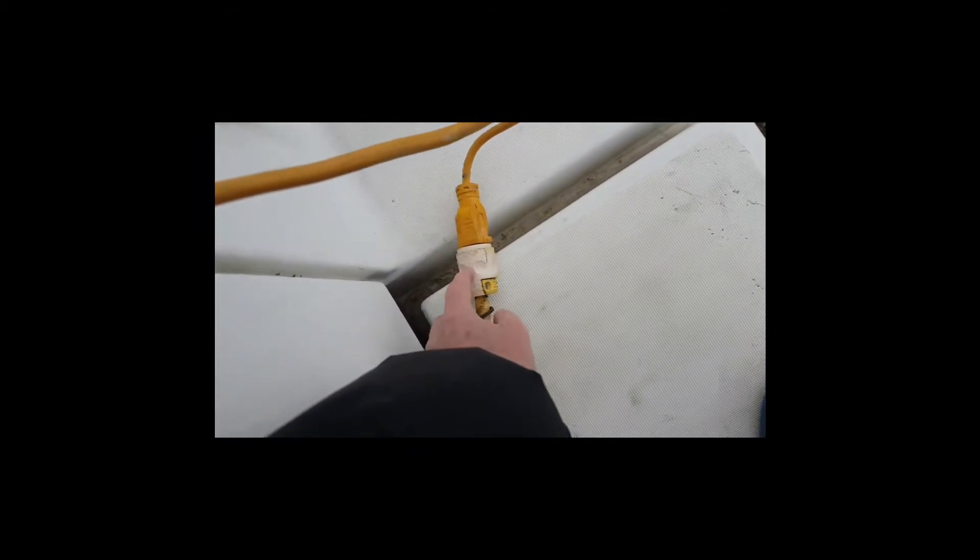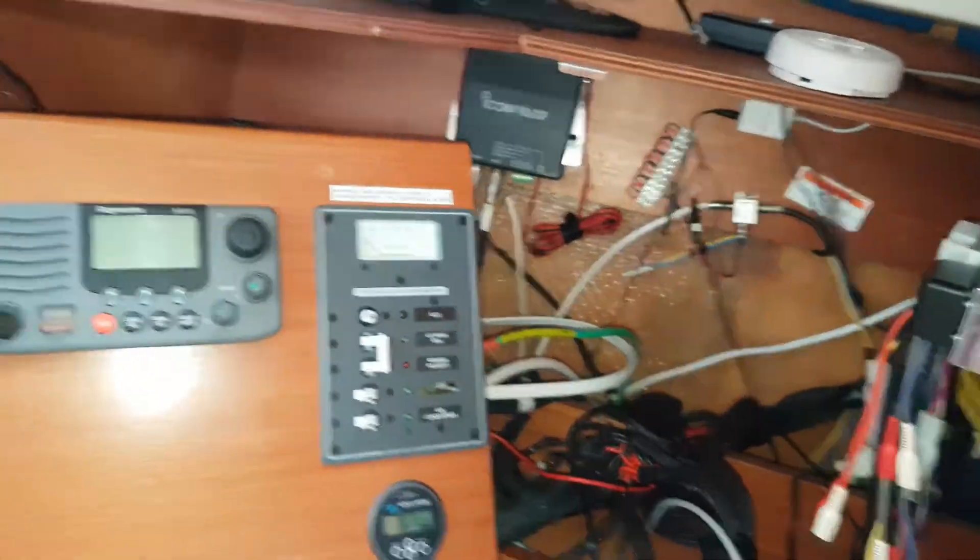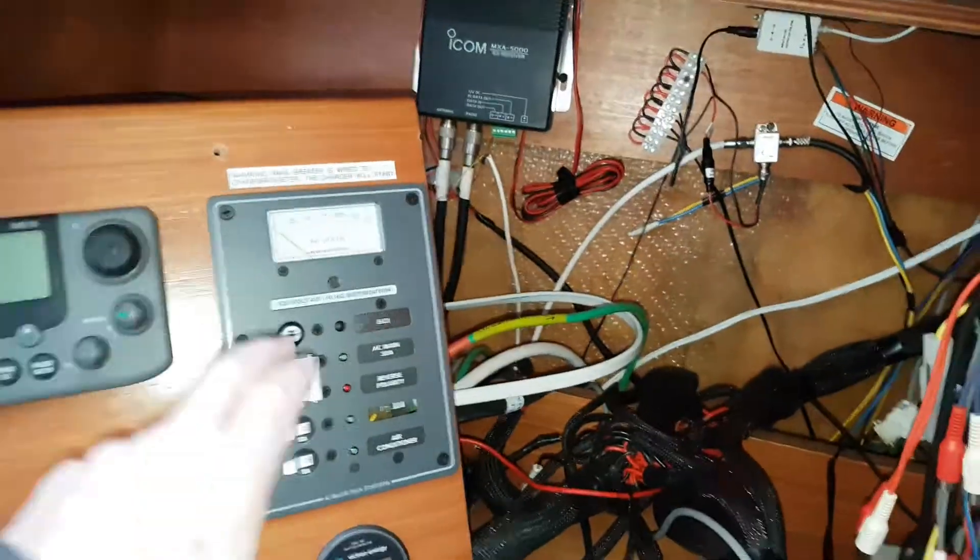The next thing I'm going to do is plug shore power into the boat. This is an adapter that converts the 15-amp extension cord into 30-amp service. The boat is now powered, so now I'm over at the panel.